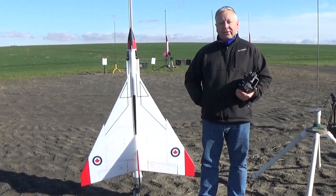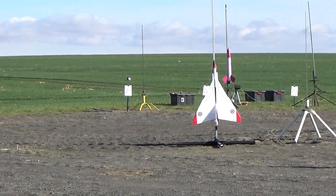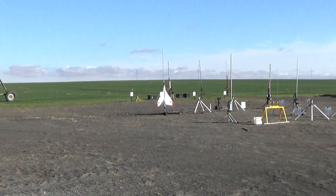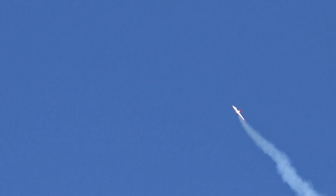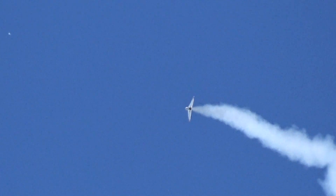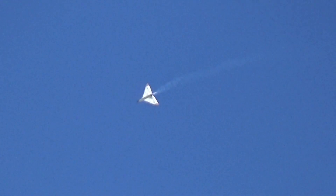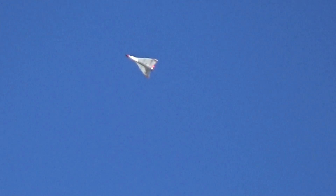Flying on a 29mm Aerotec H13 single use motor. Those long burn H13s. Ready Frank? Yep. Race got it clear at 17. Put it in 5, 4, 3, 2, 1. 15 seconds. That was really long, 15 seconds. Those are so cool.